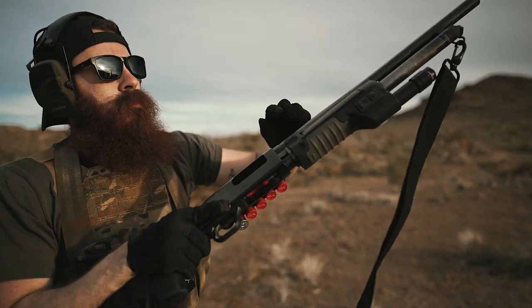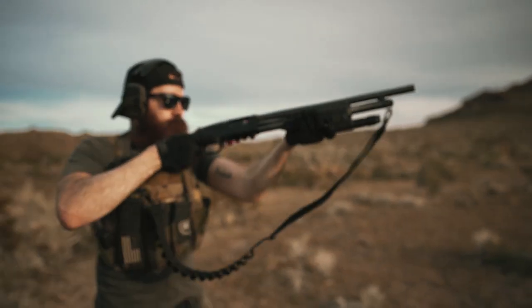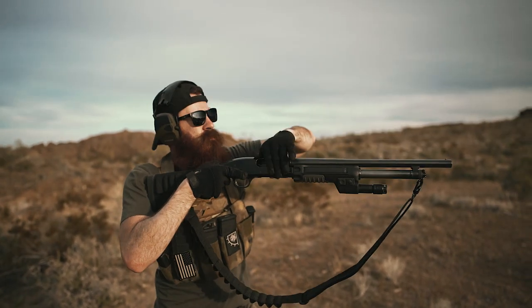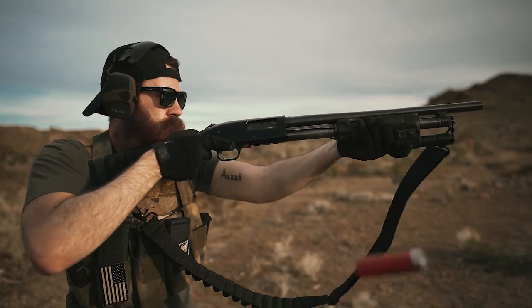Whether for home defense, hunting, or something a little bit more tactical, shotguns offer an impressive amount of modularity in both form and function. While today we're focused on four of our favorite pump-action shotguns that have all seen a fair amount of personal use, you can peep the description below for a link to our full article where we cover all of our builds in detail with some semi-auto options as well.